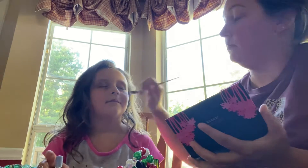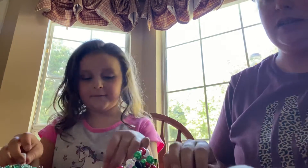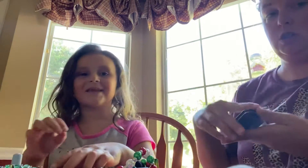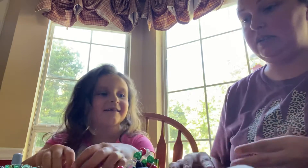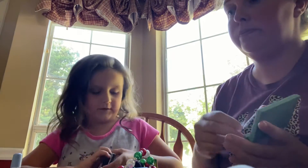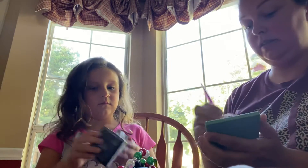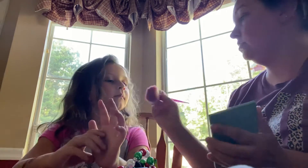All right, let's get some blush. Oh, that's not blush. That is blush. No it's not — this one is blush. No, that's powder. There's a difference. All right, let's get you some blush.